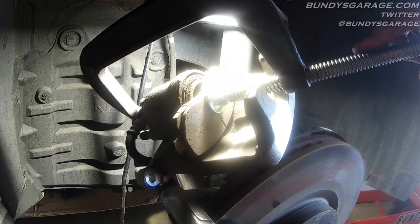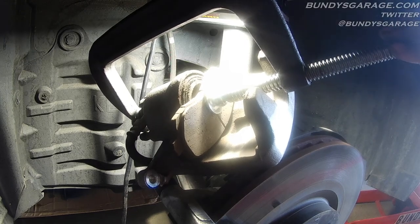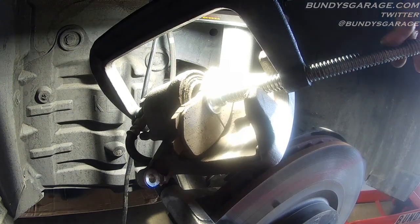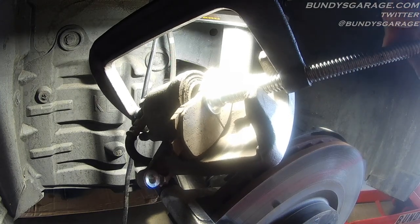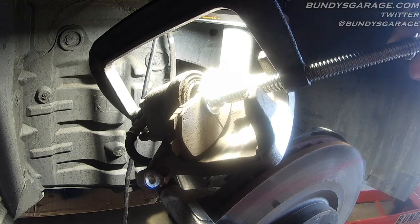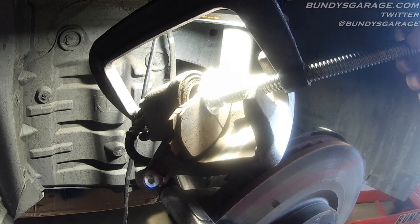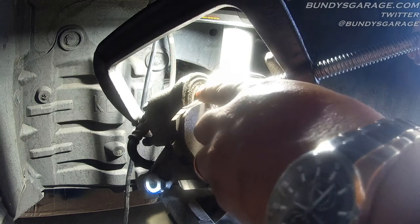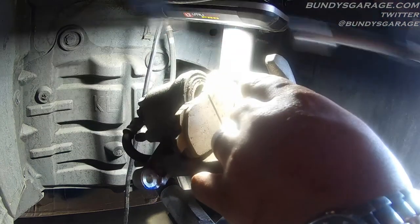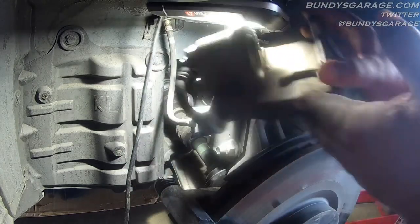Once you get back in the vehicle, make sure you press the brake pedal five to ten times before starting the vehicle so that the piston can come out and make contact with your new brake pads. Otherwise you'll fire up your car, go to drive away, and you're not going to have any brakes for the first three or four pumps on the brake pedal. So that brake caliper piston is pushed all the way back. Go ahead, get your C-clamp out of the way and get the old brake pad out of the way — that's ready to go.